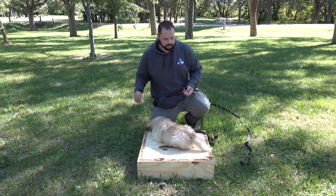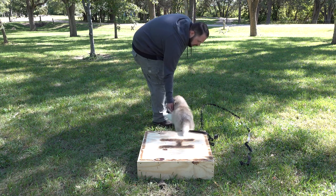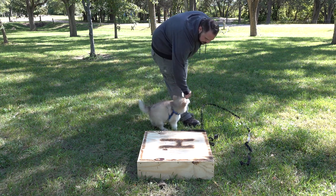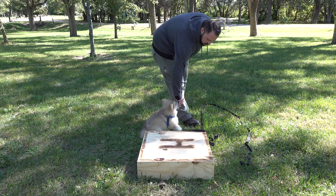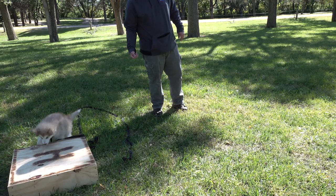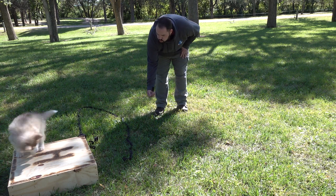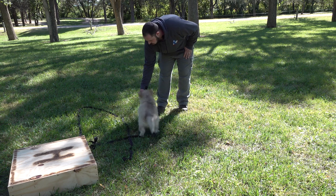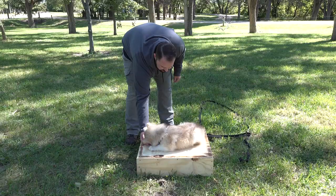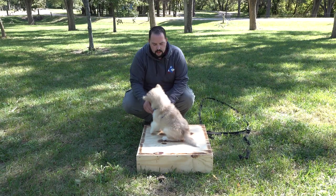Let's see if we can get the heel out of him. Heel. And pay him right where you want him. We want to make his name a very fun thing — Titus. Use your noises. It's just making the game fun, making everything that we do high value.